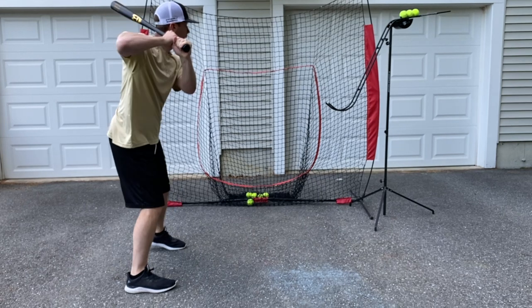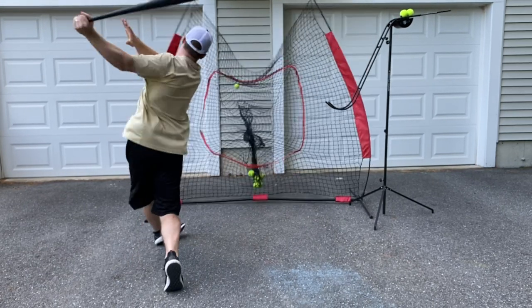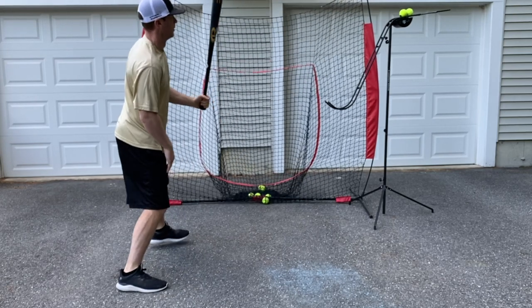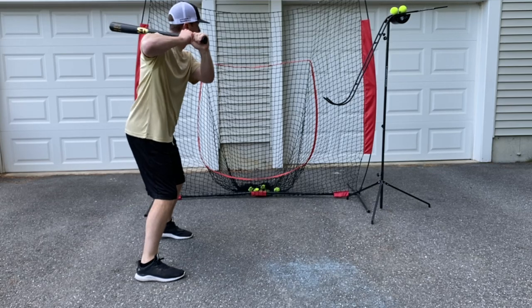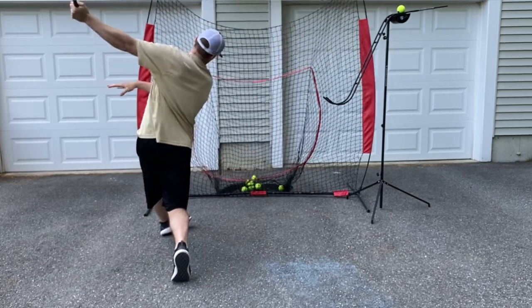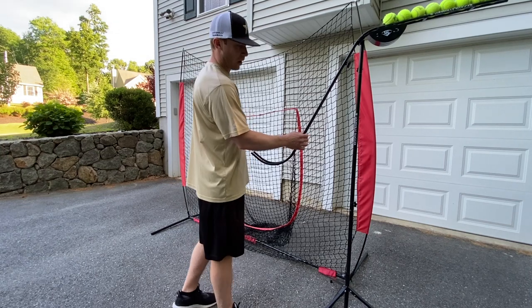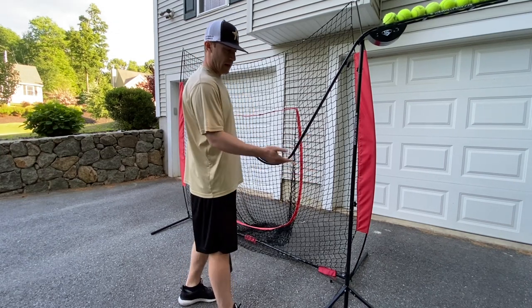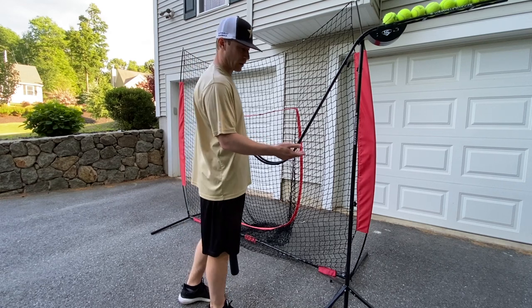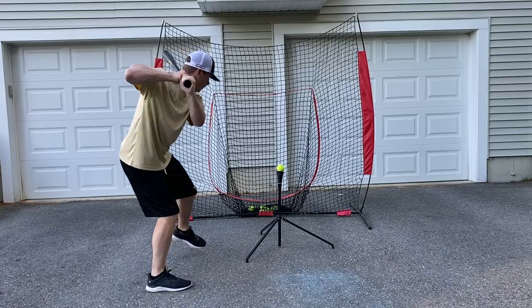The other thing I really like about it is because the ramp is somewhat long, you're able to see the ball drop down the ramp and time up your swing really well. The ball doesn't surprise you, so you can work on loading slow and controlled with your body and then being quick with your hands. And it easily transitions from a soft toss machine to a tee — just unscrews right here, you put the tee right in and you're ready to go.